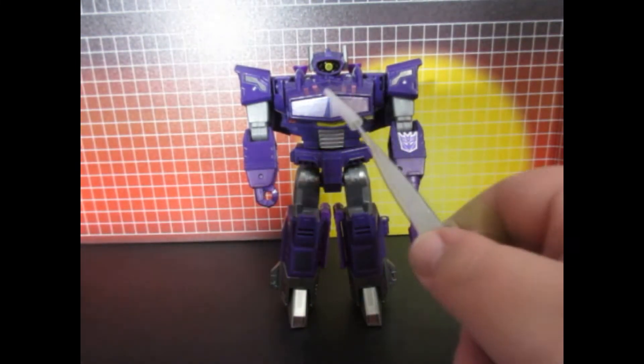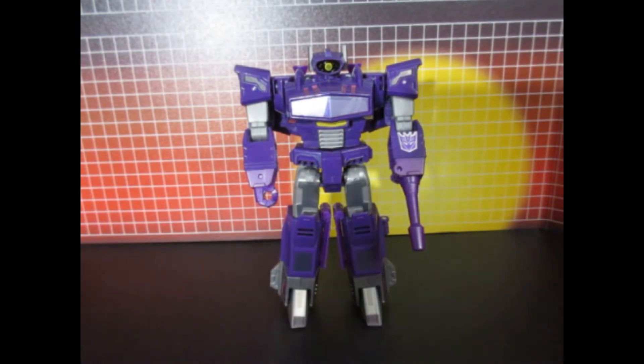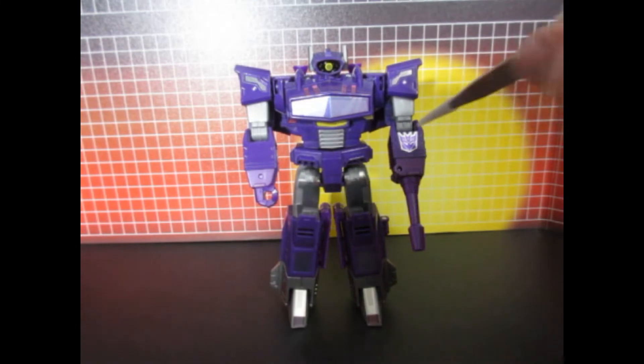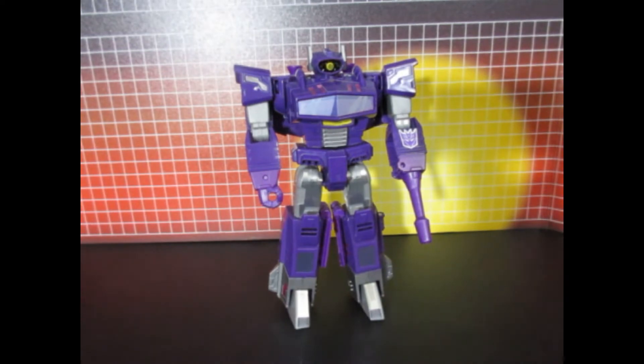They give you three alternates. I like this one because it's G1-ish. And as you can see, instead of putting a Decepticon label on the robot mode, I put one right here, which is G1-ish and Shockwave appropriate.